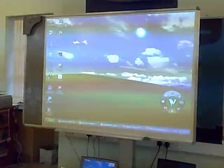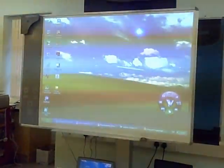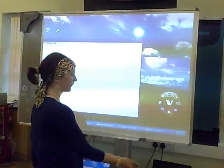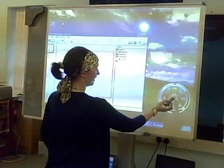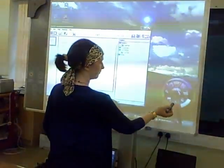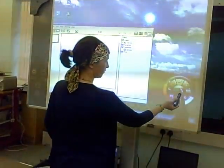An E-beam is a boomerang-shaped widget that sticks to any hard smooth surface, usually a whiteboard, and turns this surface into an interactive whiteboard. There are quite a number of companies who use E-beam technology, including the Vosa iBoard, the Rainbow Interactive Whiteboard, and the board in this video, the 3M Board.